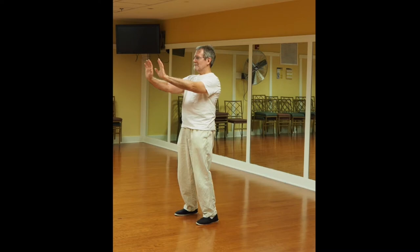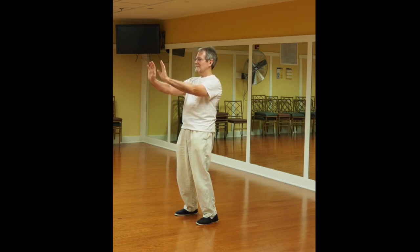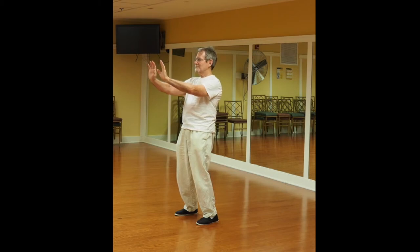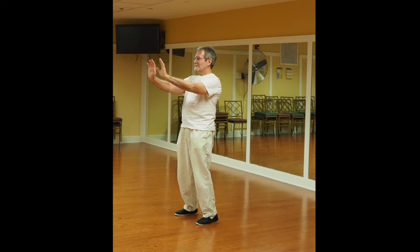To breathe deep, you fill the lungs all the way up. Hold it for a second or two, breathe out. The shoulder blades are tucked in, the chest out. Everything's gently extended — you don't lock the joints.